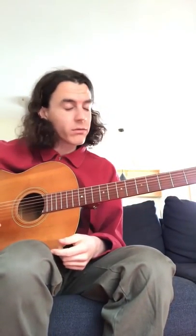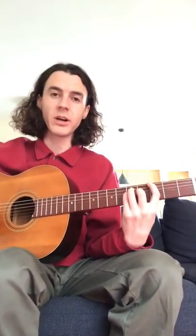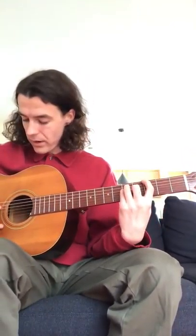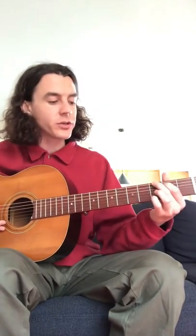That's it — it's just those two progressions repeated over and over again for about five and a half minutes, and then you're done. So if you can learn those two, you can learn how to play Tommy's Party.